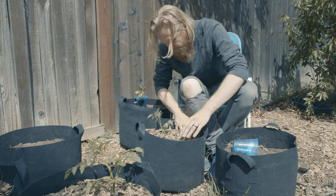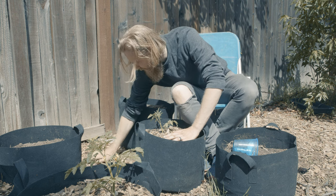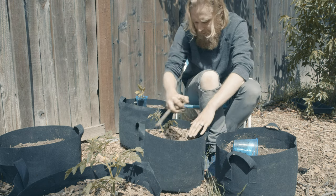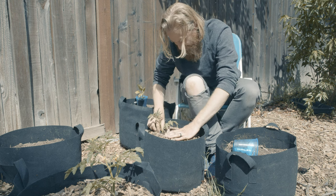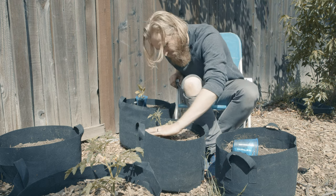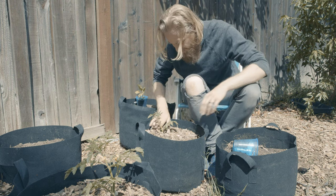Now, a lot of gardeners don't like to bring the mulch right up to the stem, and there's a good reason for that — to basically allow a bit of a gap between the stem of the plant and the mulch, in order to prevent the stem from rotting when the mulch doesn't allow it to properly air out and dry out.